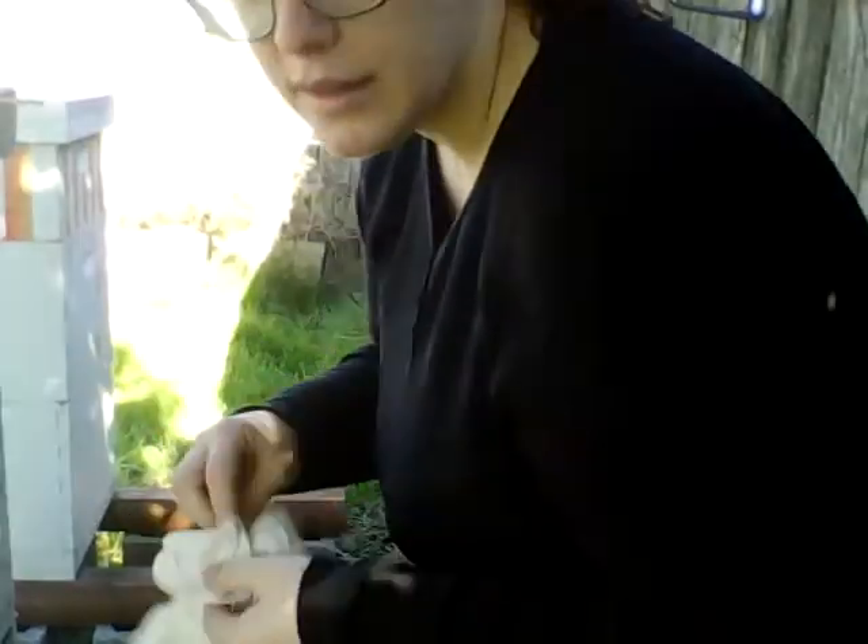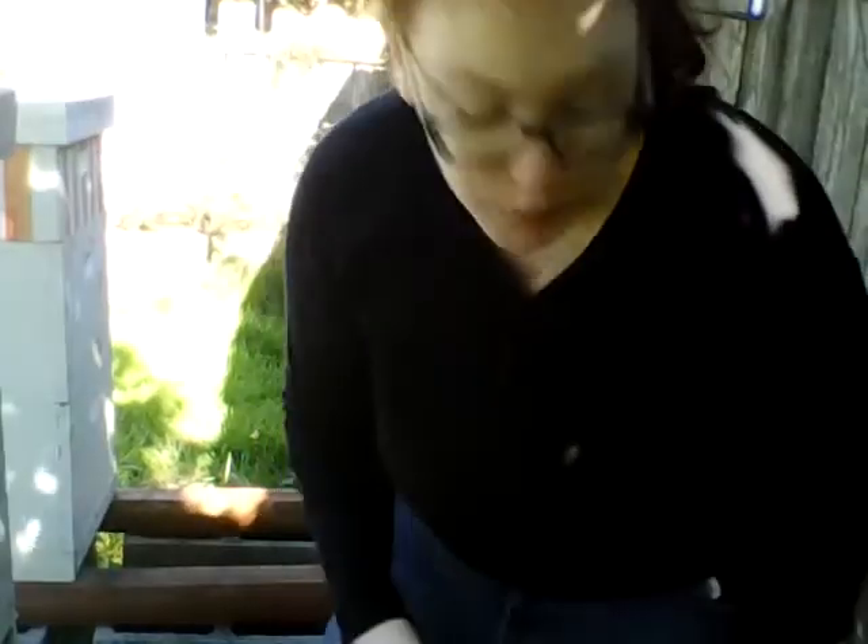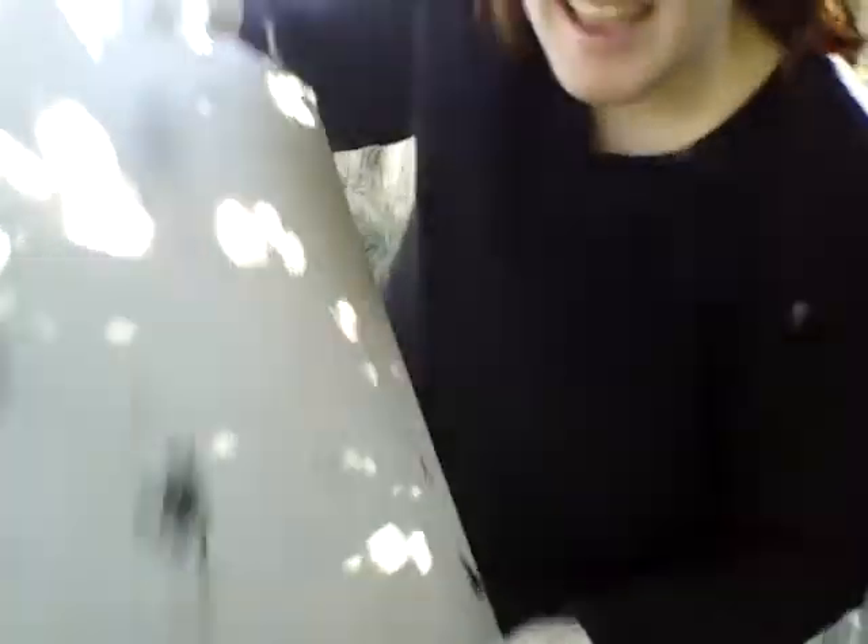Let's stand up. Put some gloves on because it's going to be all propolized inside. There we go — gloves on because I don't need my fingers sticking together. And let's pull this hive apart. We're going to be going from the top down. The first part of the hive is the outer cover.